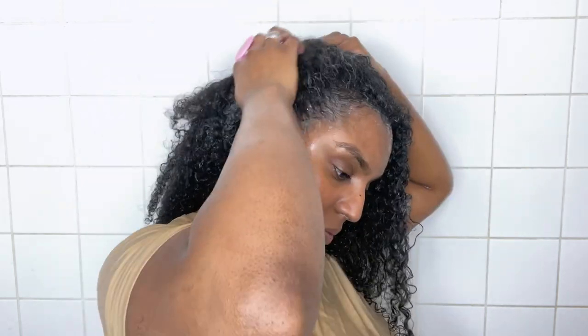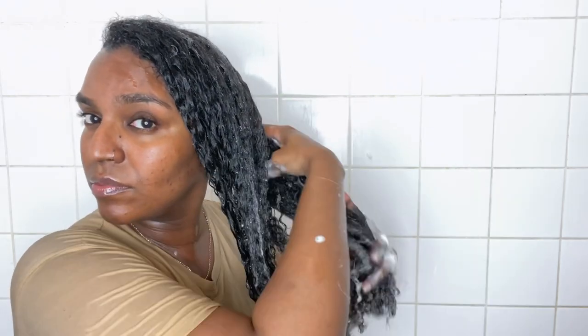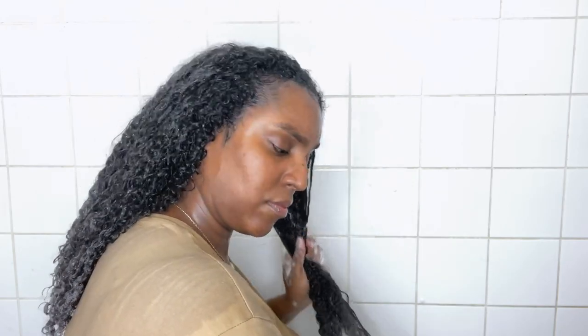I shampooed my hair twice, doing the same thing — shampooing front, back, and middle — and I take the shampoo all the way down to my ends because I want to get rid of all the silicones and product residue. Once I've put the shampoo on for the second time I take my scalp massager and massage my whole scalp to get a good cleanse and stimulate my roots, because root stimulation is good for hair growth. I also apply more shampoo to the ends rather than just letting it rinse down.